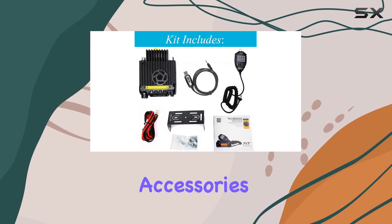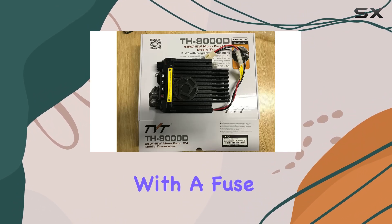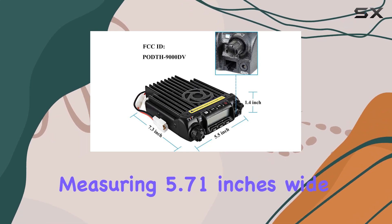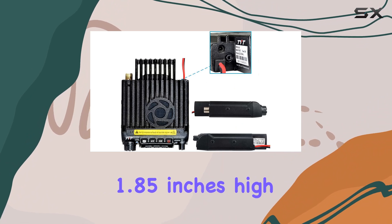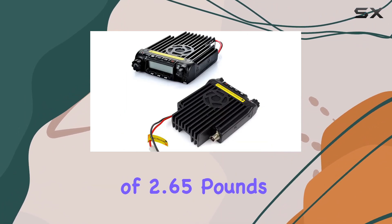It comes with a sturdy mobile mounting bracket and all necessary accessories for installation, including a DC power cable with a fuse holder. Dimensions are compact enough for most vehicle installations, measuring 5.71 inches wide, 1.85 inches high, and 7.48 inches deep, with a weight of 2.65 pounds.